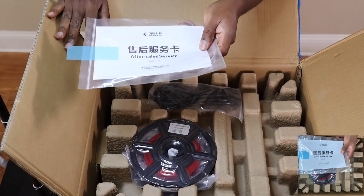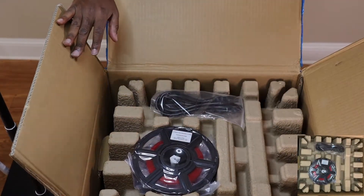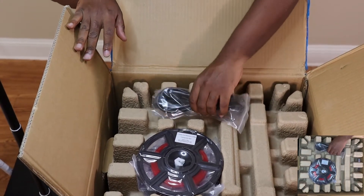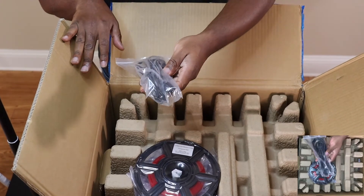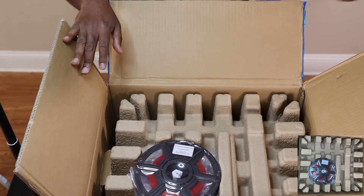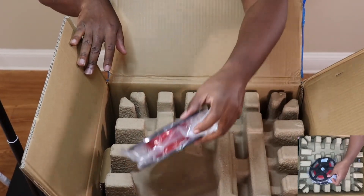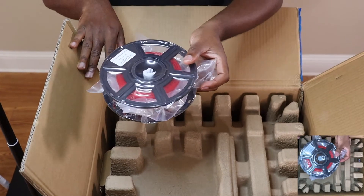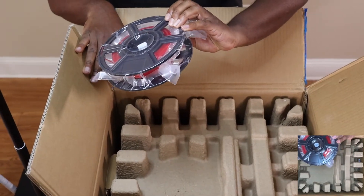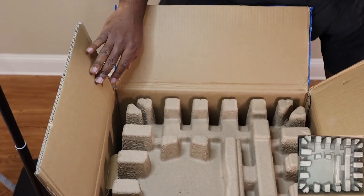They of course give you a quick start guide to assist you with getting the printer set up, and an after-sales service card giving you a 12-month limited warranty on the printer and a 3-month limited warranty on the extruder. Of course you get the power cord and a free spool of random filament — in my case I got the red PLA filament. I would rather have the black or the white, but I ain't complaining, it's free, right? Well, not really.